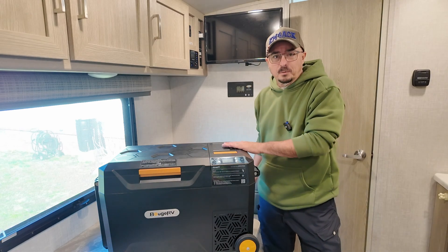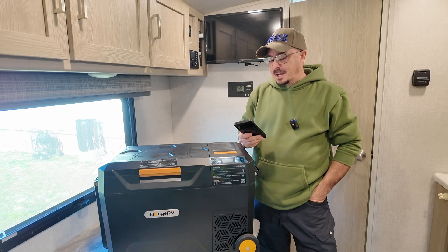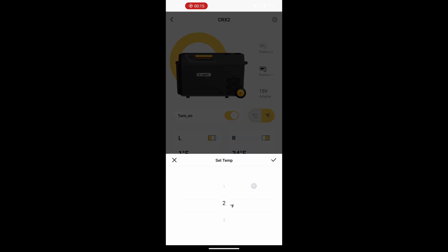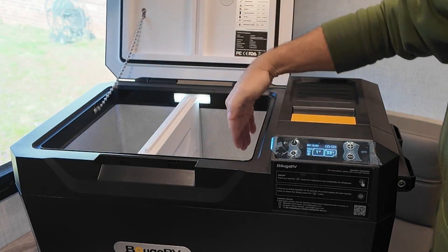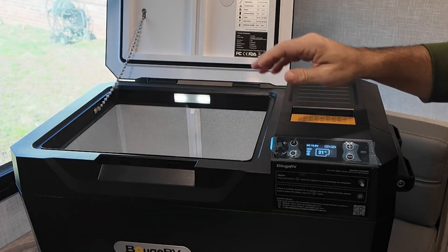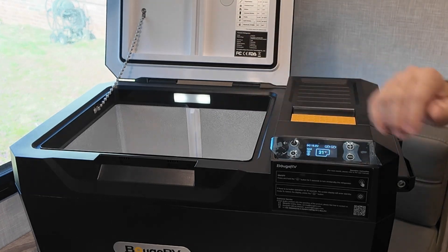In addition to being battery powered, we can also utilize the app to see exactly what's going on with the fridge. You can turn the refrigerator on and off, see what the current temperature settings are, and adjust those temperatures. The entire thing can be a refrigerator and a freezer, or you can pull the divider out and just make it a freezer or a refrigerator, depending on how you need to use it.